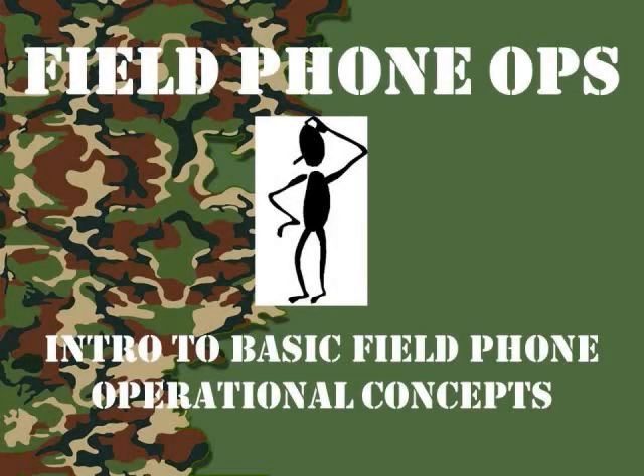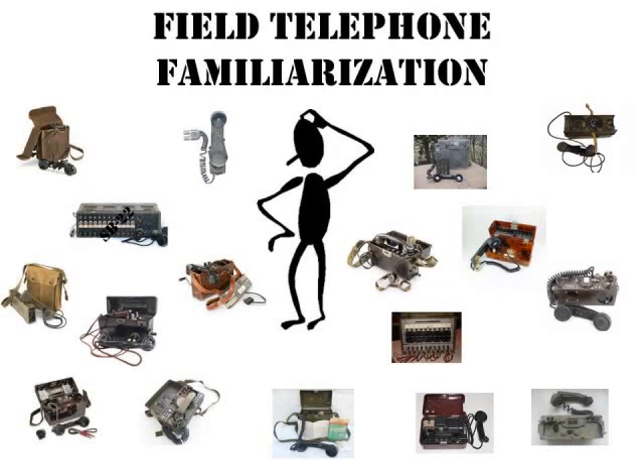Welcome to another episode of Field Phone Ops. Today's episode we're going to do an intro to basic field phone operational concepts, so sit back and I hope you learn something. My goal is to shed some light on how field phones operate and interface. I cover mainly military field phones, but the principles of operation are the same for military and commercial phones.